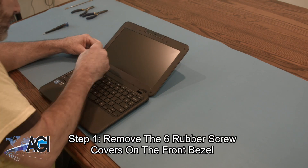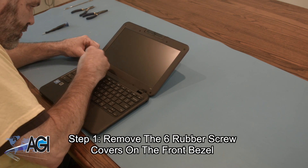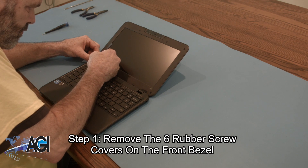The first step in the LCD replacement process will be to remove the six rubber screw covers on the front bezel.